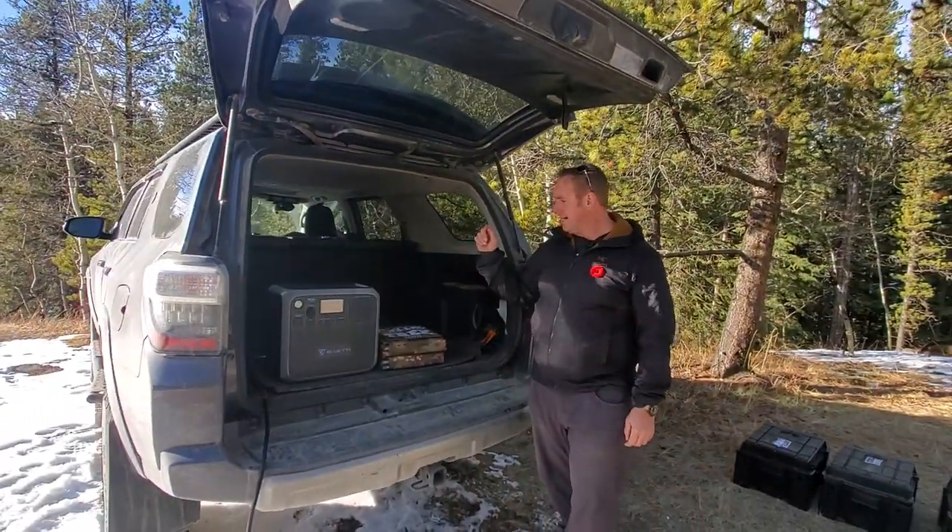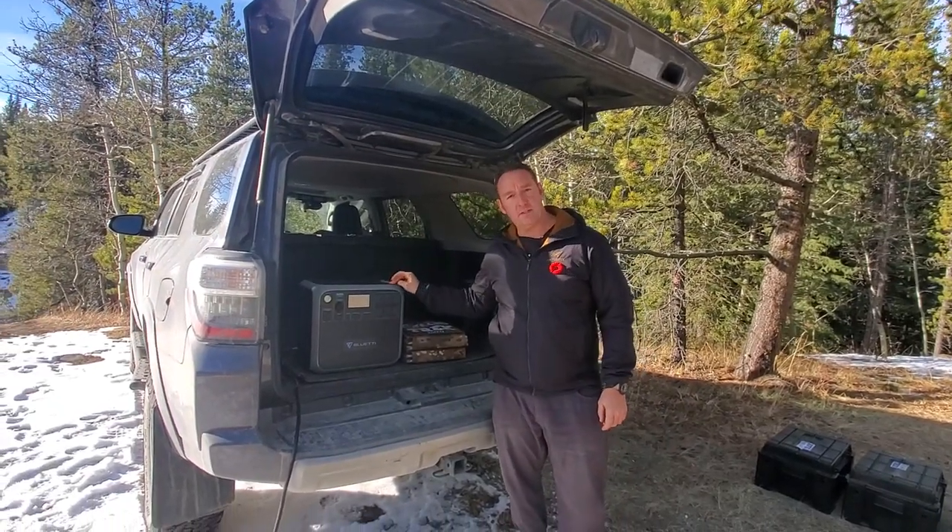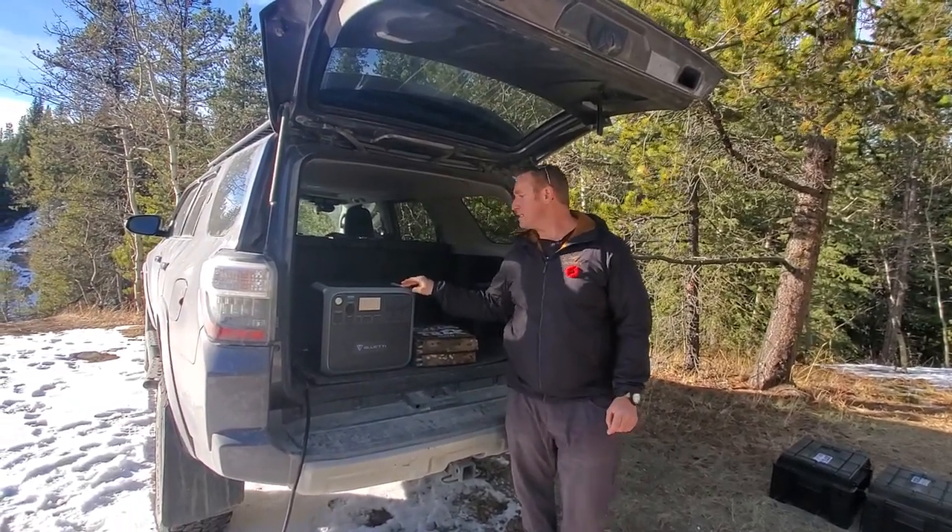Hey guys, Rennie here with Off Grid Trek. Wanted to take advantage — we got one of these new Blue Eddy AC200s. These are the new rage right now. Everybody's wanting these.